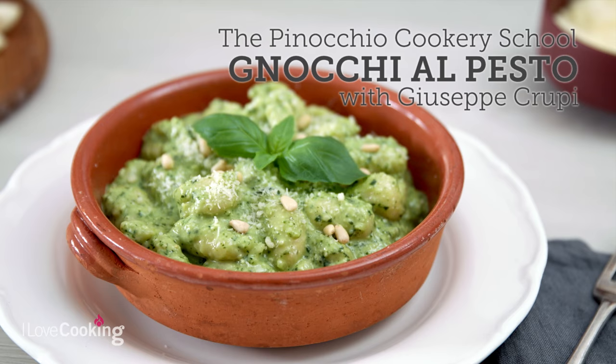It's gnocchi time! As we say in Italy, giovedì gnocchi — Thursday is the day for gnocchi. Very random, but we say that.